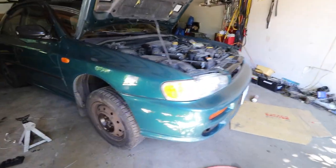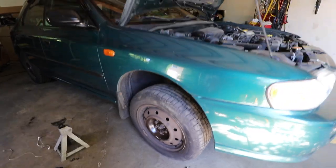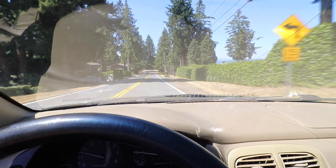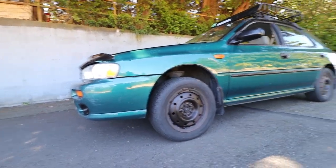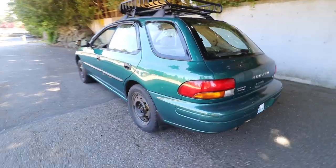Holy smokes — look at the front! The wheel gap is just unbelievable in comparison to the back. Look at the difference! Let's take this thing around the block. I'm really curious how it drives now because we had to disconnect the sway bar links, so there's no sway bar, and with the higher suspension it might be really wallowy. But it feels really good. I thought the sway bar was going to ruin the handling, but on an old Impreza it still gets the job done. You can see the difference in height compared to the back — with a good set of tires it's going to look awesome. Let's swap out those rears.